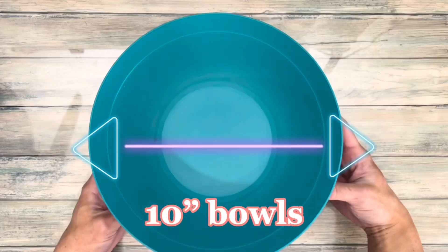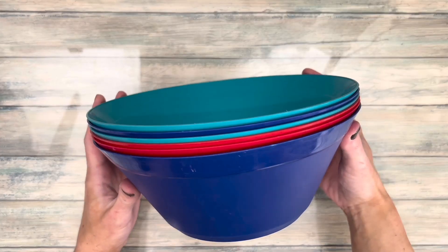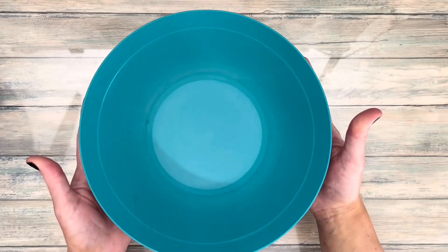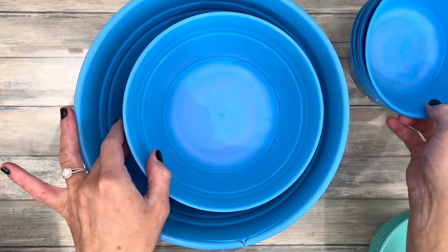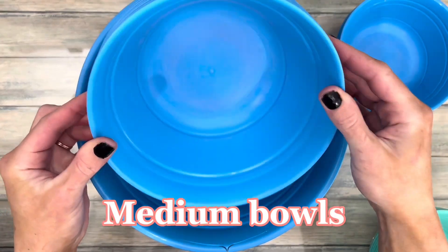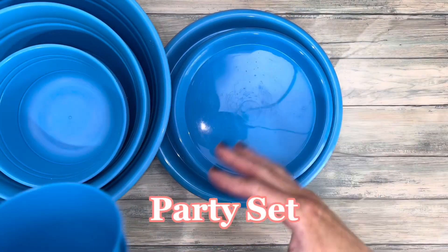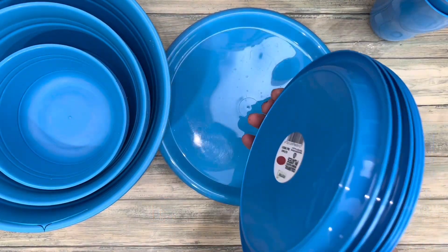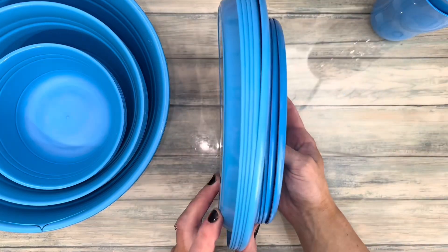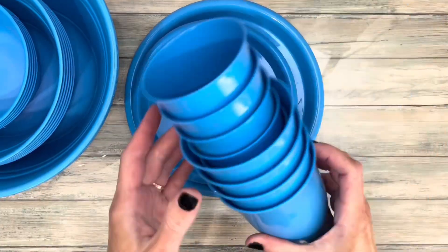Next up are bowls. I use bowls that are wide and short — I find them the easiest to mix in. I use different sizes for different batch sizes, like if I divide the mix into smaller batches to make different colors, I'll use the smaller bowls. The set was cheaper than buying individual bowls, and I use everything anyway, like the plates for piping practice and drying coated bath salt, and cups for mixing various concoctions. So this worked out perfectly.